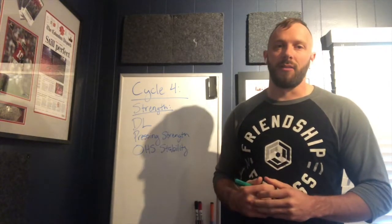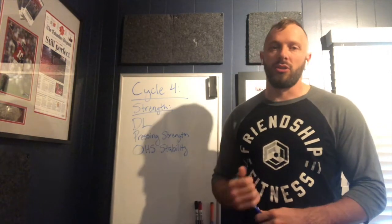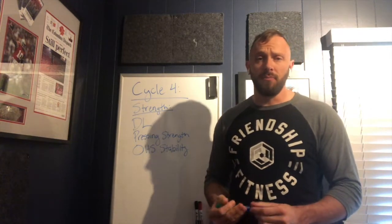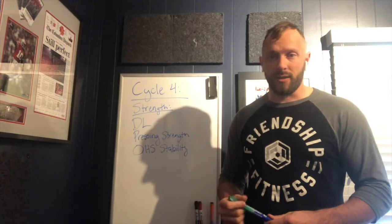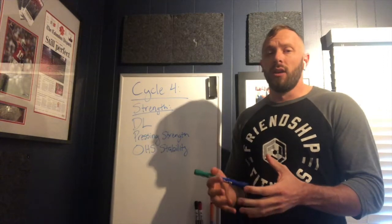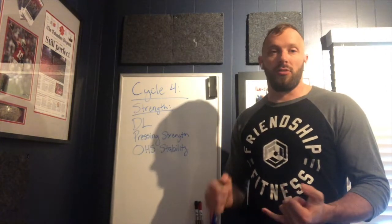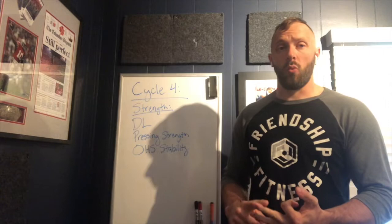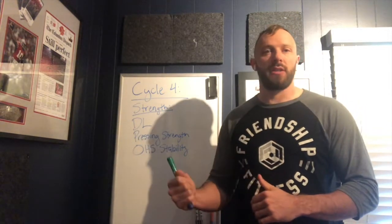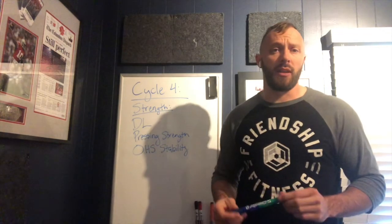We also call these 'back to the basics' weeks. You're going to get a little nerded out on by the coaches — hopefully you'll get further explanation on why we do some of the things we do. You'll do a little bit of accessory work, and what I recommend is really pay attention, because you can pinpoint one of the accessory exercises or something you've been doing wrong.